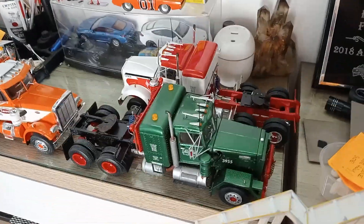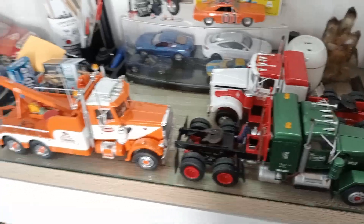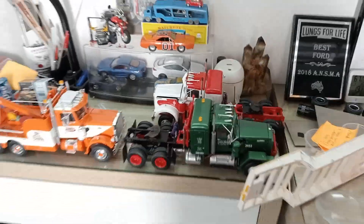I'm pretty happy with the way it came out. That'll go on the lowboy trailer when it's finished, and then probably behind the Alaskan hauler. I'll have to do a shelf for these because I'm kind of running out of room on my desk.